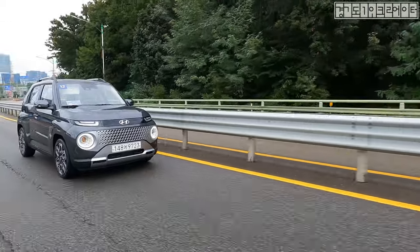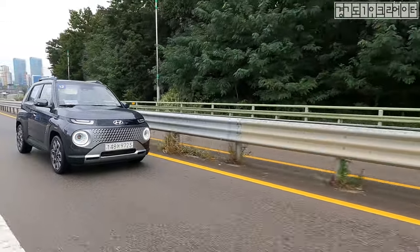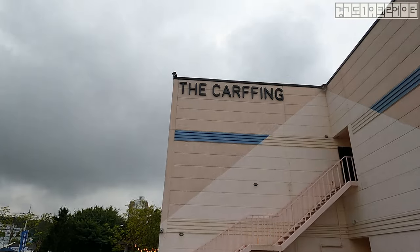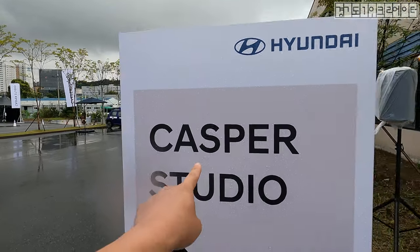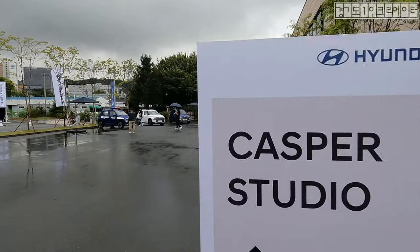Welcome to Car Scene Korea. I introduce newly released Genesis, Hyundai, and Kia cars. And I'm here today at — honestly don't know what this place is — but I'm here today for this Casper studio.